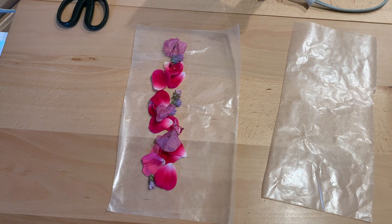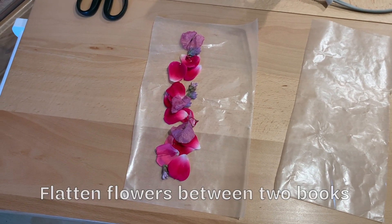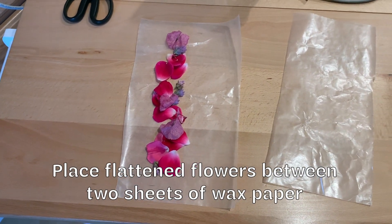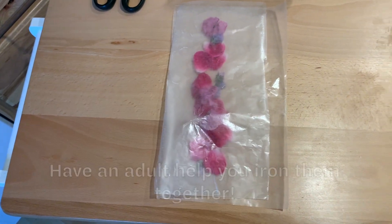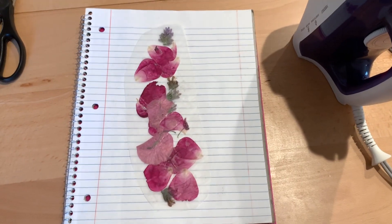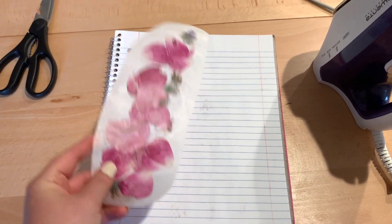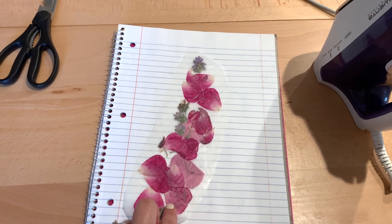Yesterday I picked some flowers from my own yard and flattened them between two heavy objects. Now I'm going to place the flattened flowers between two sheets of wax paper, and then you're going to have an adult help you with the next step to iron this together. So I ironed the two pieces of wax paper together with the flowers in between, and I cut around the edges to make it the length and shape I wanted — and now we have a bookmark.